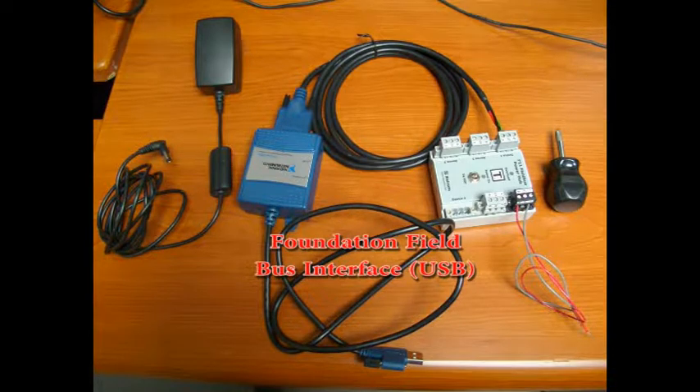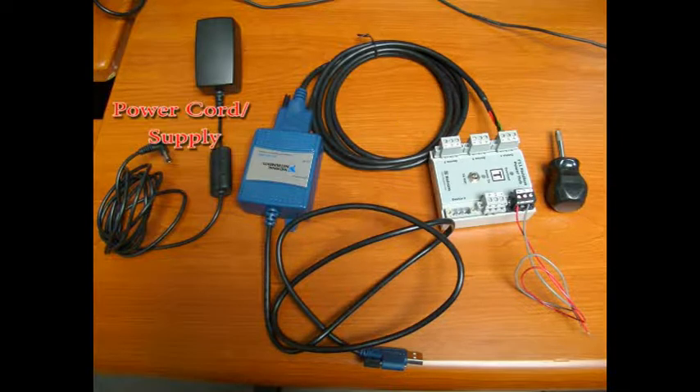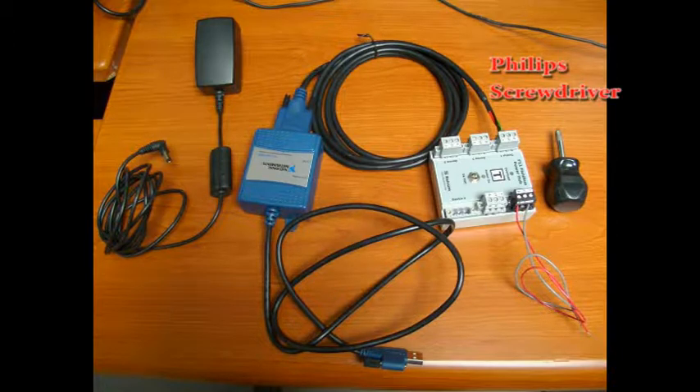A Foundation Fieldbus interface for USB, available through National Instruments, including the USB cabling and F11 fieldbus power hub as well as the accompanying power cord supply, a Phillips screwdriver, and an air supply.